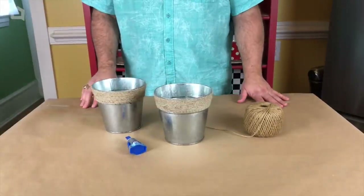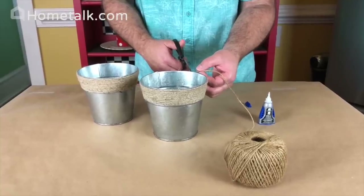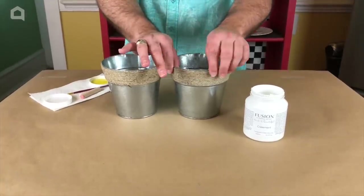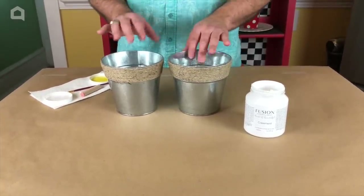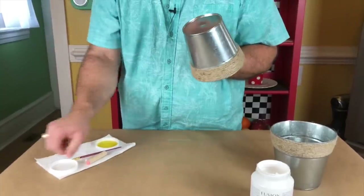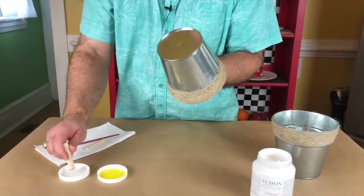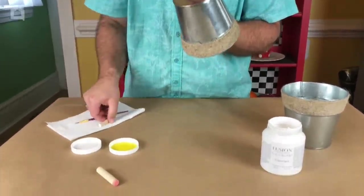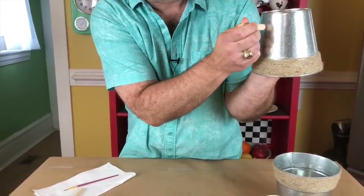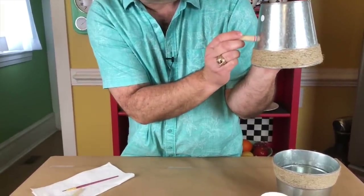Now we're gonna show you how to take these dollar store tin buckets and create your very own springtime planters. Just finishing up with our twine — now that the twine is on and our super glue is dry, we're gonna start the fun part. We're gonna take our tins one at a time, turn them upside down. We're using fusion paint because fusion paint does not have to be sealed, and we're using these wooden daubers to dab some paint on.